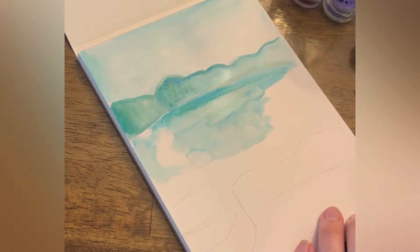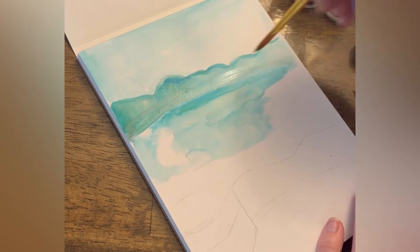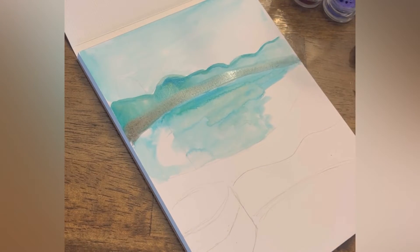Now you can layer up on colors a little bit, but again, I like to go light to dark. So once I have everything down, I can come back over with some darker colors to add more shading or contrast.